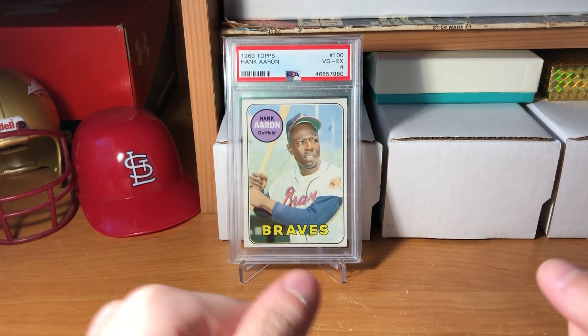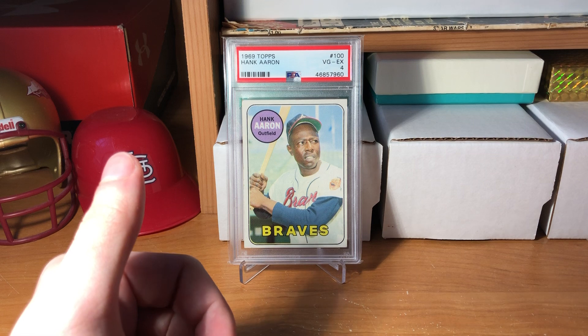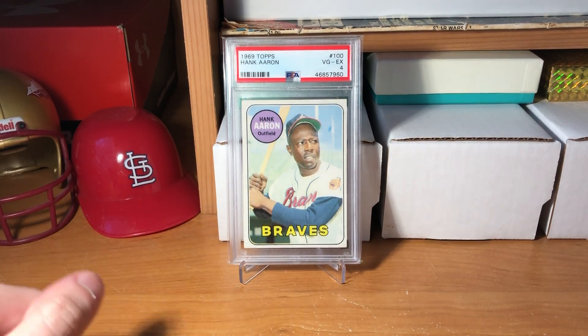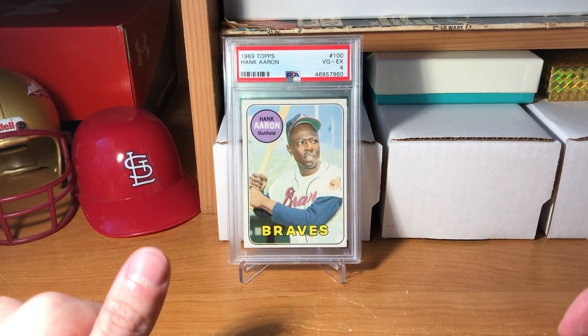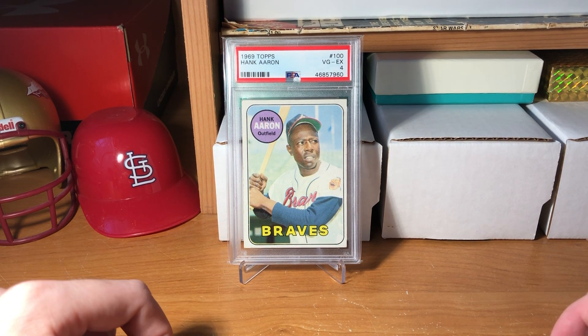Hey all, Birds on the Bat back here. Today's kind of a tough one. This morning we all got news that we lost a legend - Hank Aaron. Definitely one of the best players to ever play baseball, the true home run king in my opinion. Really devastating. It seems like a new hall of famer dies every week at this point.